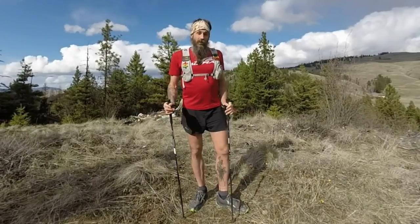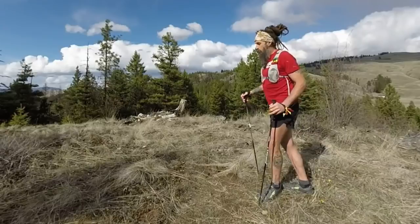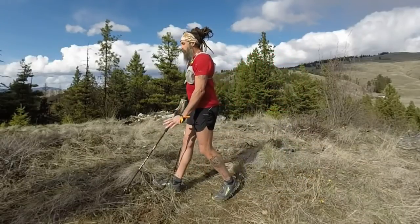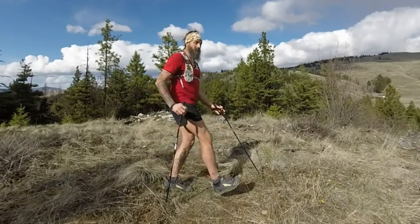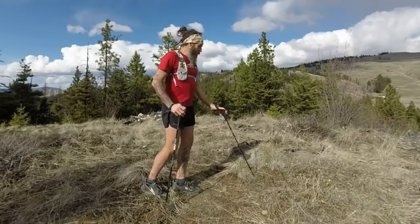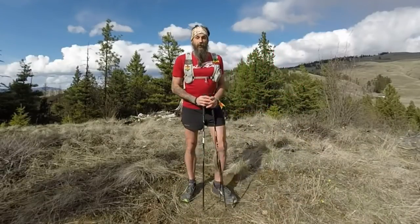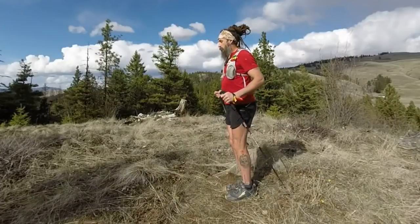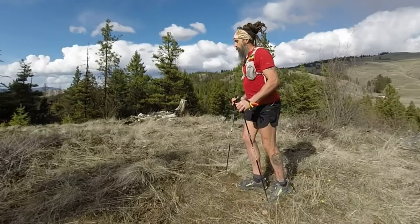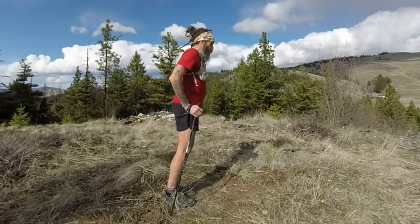When I'm using trekking poles, I only want to use them to essentially push myself forward. A lot of the time you'll see people kind of cruising with them and reaching out with their poles in front of them, and there's no benefit in that — if anything, it impedes your movement. Reaching forward with your pole is essentially the same thing as heel striking when you're running. So just like good running technique is about falling forward and catching yourself repeatedly, I use my poles to tip myself forward. I'm always pushing myself forward with my poles, not reaching out to pull.